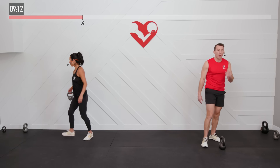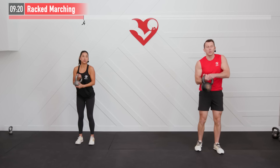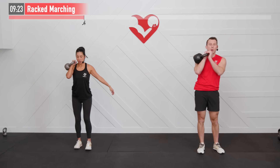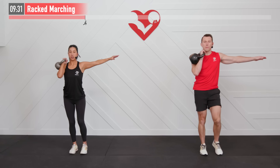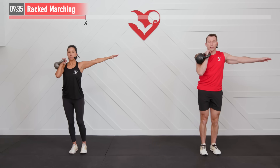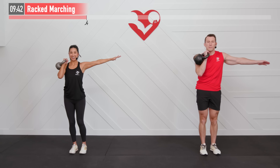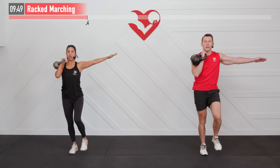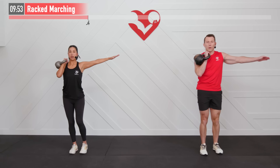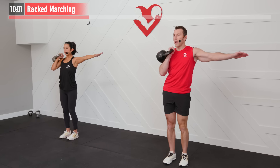Excellent work. Moving back up to our feet for the next one — we're going to perform a racked march. I'm going to go a little heavier for this one. Get that one kettlebell up into a racked position: kettlebell by my chin, elbows tucked in. Bracing the core — that means pressing out. Opposite arm is out, and now I'm going to bring my left knee up at the same time. We're going to do half and half on each side. Ready and begin — bring that knee up ideally until that quadricep is parallel to the floor. Core stays braced; you don't want to be tipping over. Exhaling as you bring that quadricep up. Stabilizing throughout.